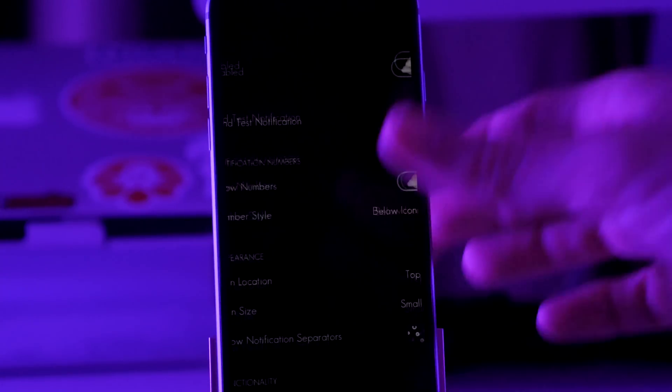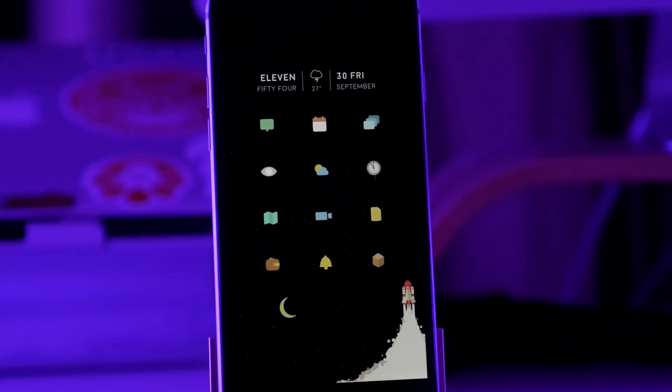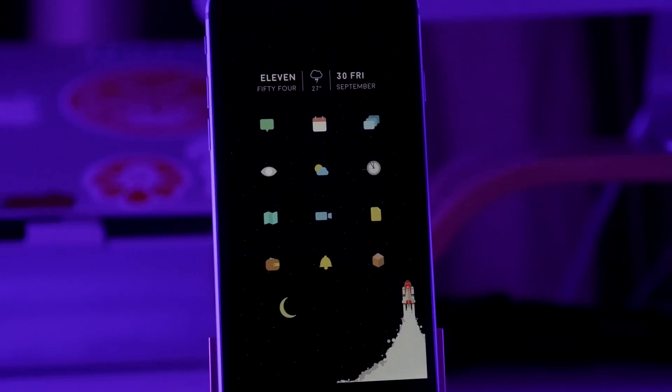Let me know what you guys think about this setup and about that intro. Do you guys want more fun intros like that, or just keep it like I have been doing it? Just let me know what you guys think. Of course, if you want to continue to see these perfect jailbroken setup videos, make sure you smack that like button and I will see you guys in the next video. Peace!